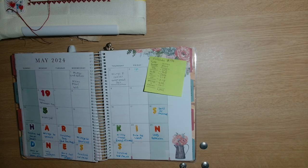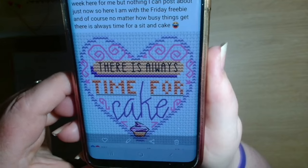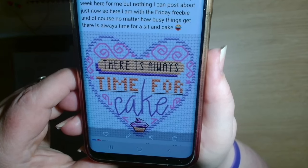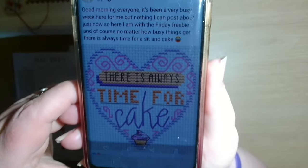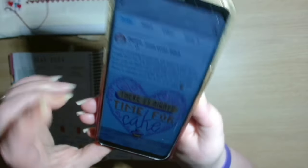We have the Durene Jones Friday Freebee - she says it's been a very busy week but nothing she can post about just now. She says no matter how busy things get, there is always time for a sit and cake. So that is the Durene Jones Friday Freebee.